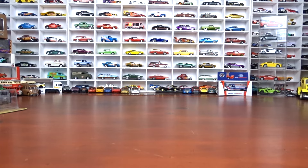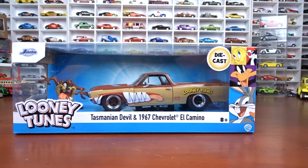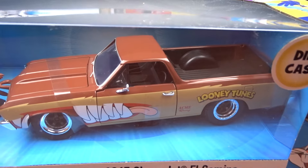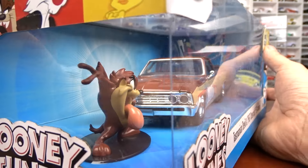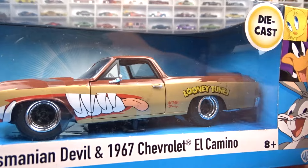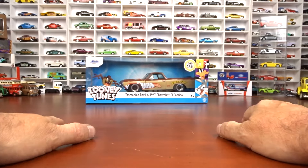We're going to do Jada first because it's the biggest one I have — it's 1/24 scale, which I'm trying to stay away from, but it came out with the Looney Tunes Tasmanian Devil and a '67 Chevy El Camino. I have a lot of these Looney Tunes ones, so I'd better stick with it. Pretty cool, awesome looking car, did a nice job by Jada. You get the little Tasmanian Devil figure there.